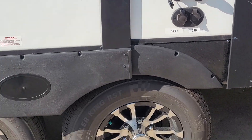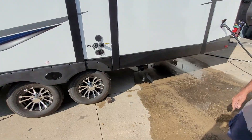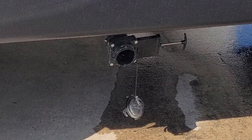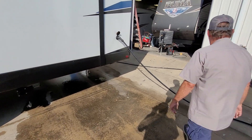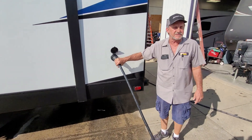Lug nuts on the trailer have been torqued at 100 foot pounds. Tires are at the recommended pressure which is 65 pounds, on the side of the tire code. In the back you have a termination valve that is your toilet water. This is your power cord — it's 35 feet long and it's a 50 amp service.